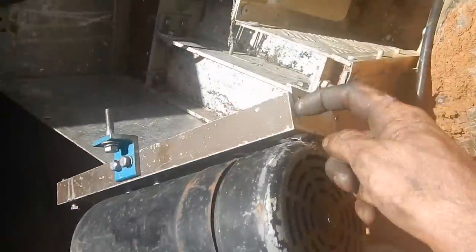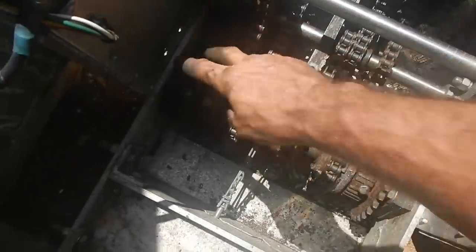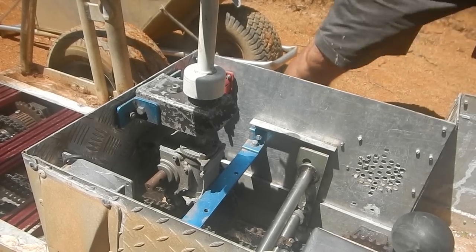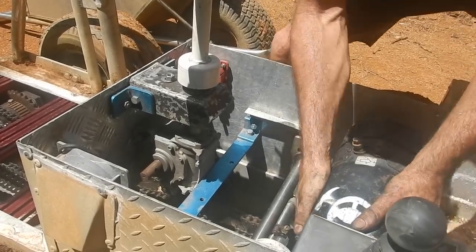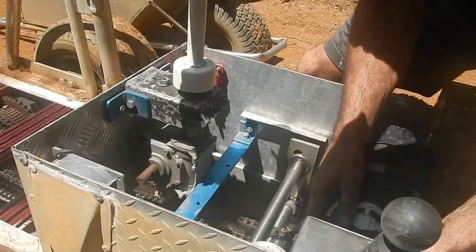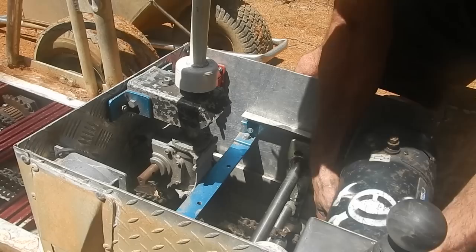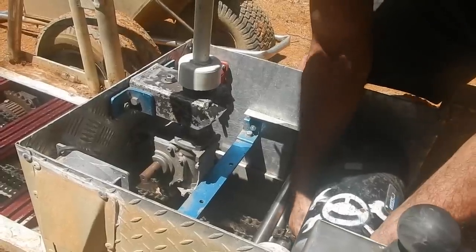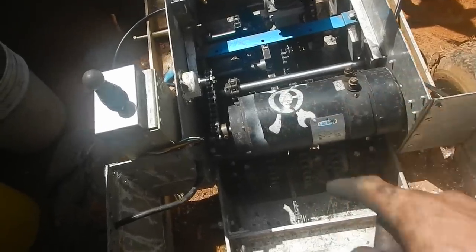Two bolt holes over here, two bolt holes over here — this goes in that hole. It is supposed to fit snug, so that's a good sign. Come on, get in there. There we go — like a Chinese puzzle. Now if the motor turns, the whole thing should go somewhere. There we go.